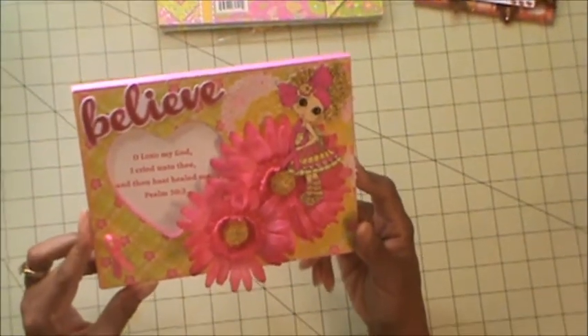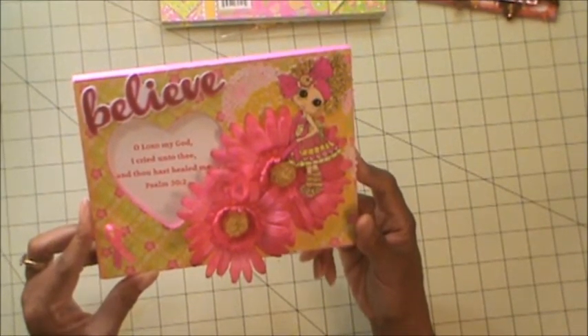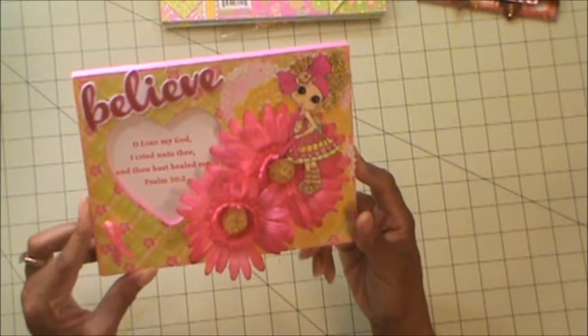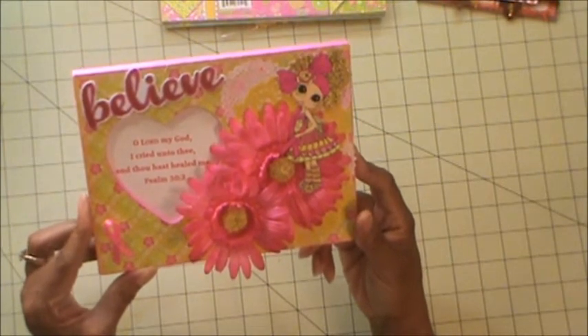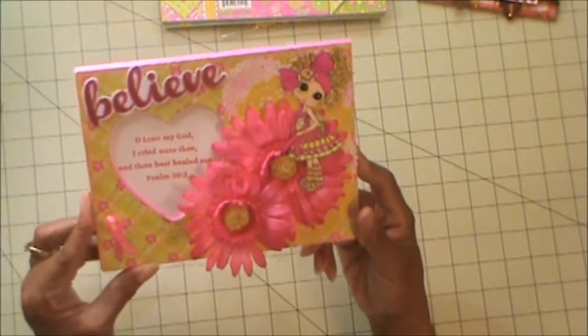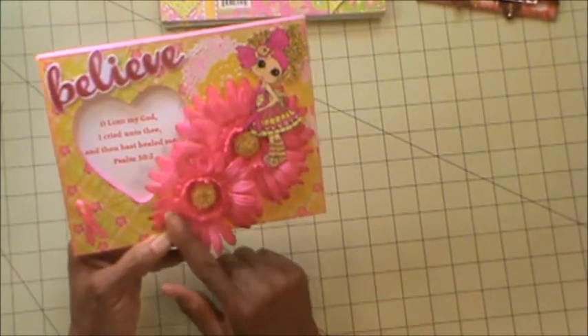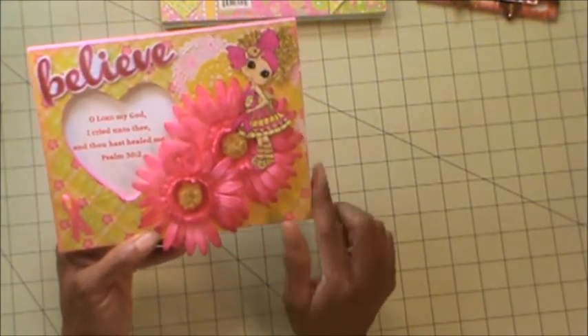It says, 'O Lord my God, I cried unto Thee, and Thou hast healed me.' And that comes from Psalm 30, verse 2. So guys, thank you — this is the project that I created for this month: an Altered Frame.